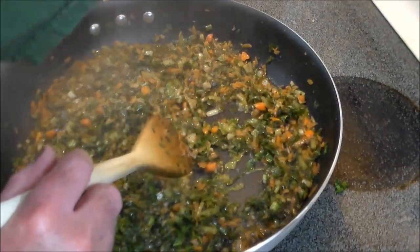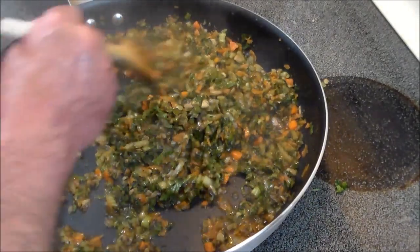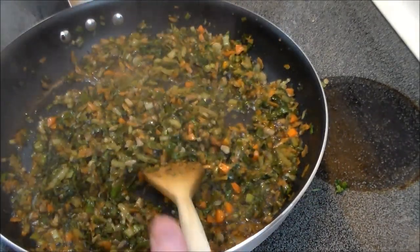We're going to shut it off and set it aside to cool for about half an hour, and then we'll start rolling up our spring rolls. The ingredients are cooled off now — it's been about 30 minutes — and we've got our first spring roll wrapper here on a board. Let's go ahead and assemble it.